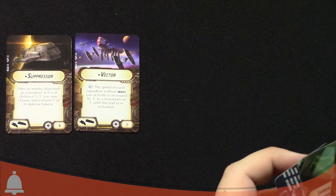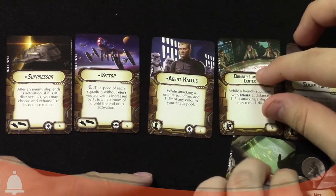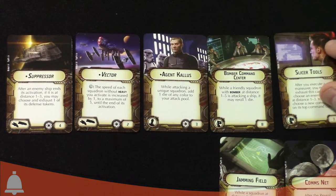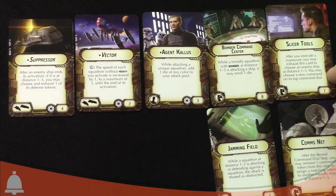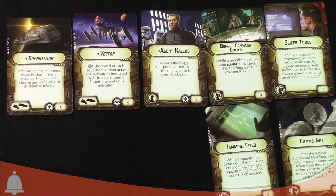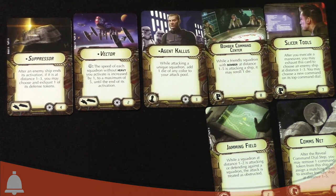We've got two title cards and some other upgrade cards. There's an officer card — Agent Callus, who's from Rebels and also appears in an ally pack for that game. And then we've got four fleet support cards. Let's go through the titles first.